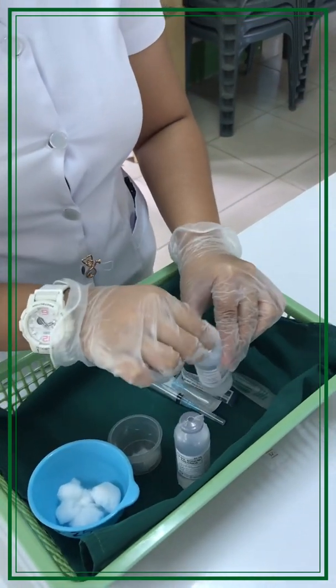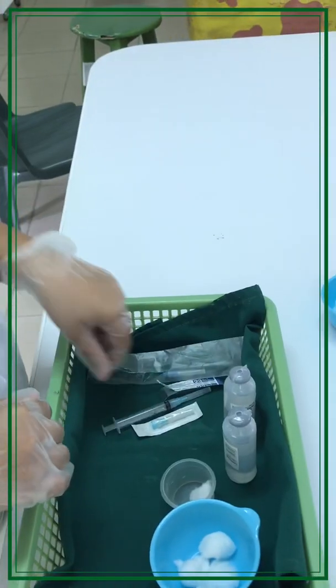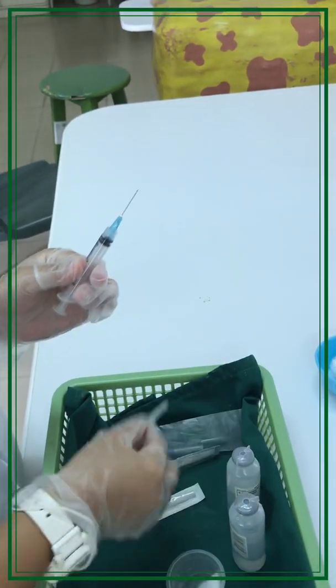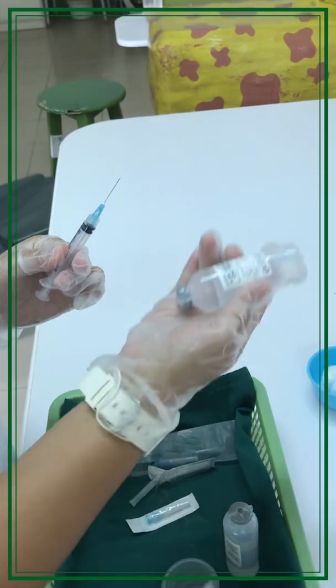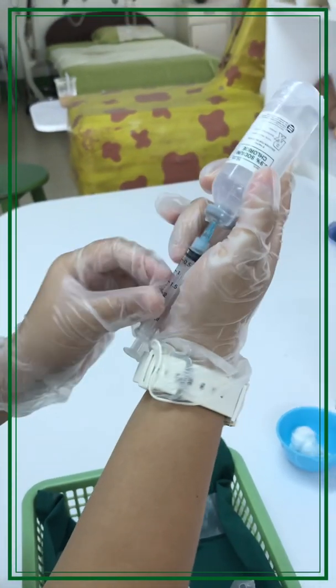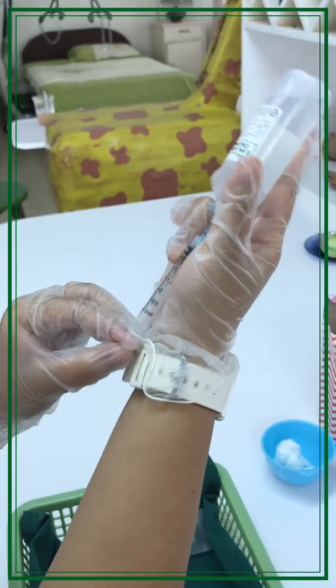Make sure to cleanse the medication vial before withdrawing. Withdraw medication as ordered by the physician, and make sure to hold the syringe at eye level.